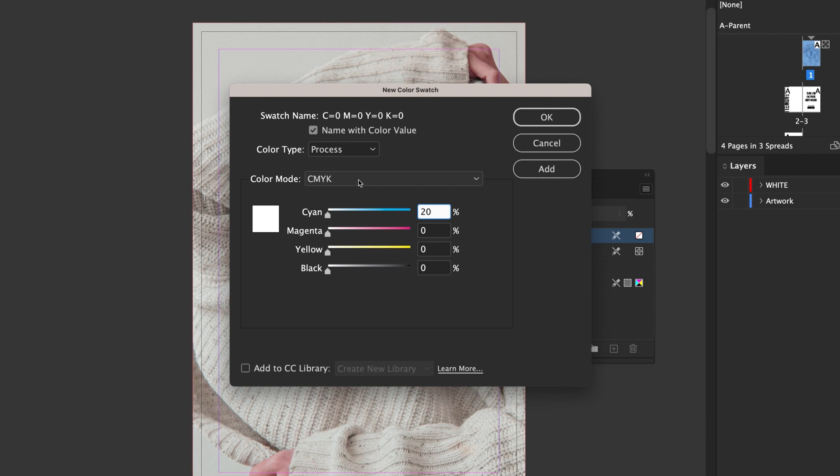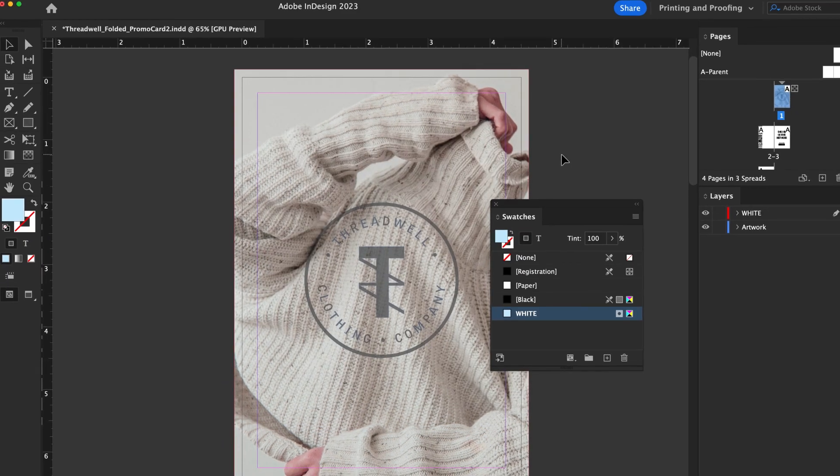Then in the Color Type drop-down menu, select Spot. Change the swatch name to White. Remember to capitalize White again, and click OK.